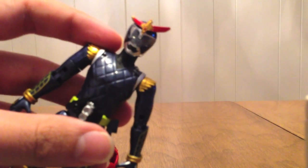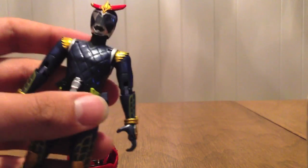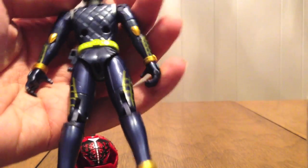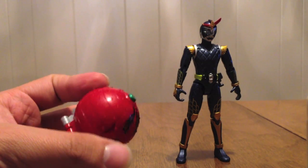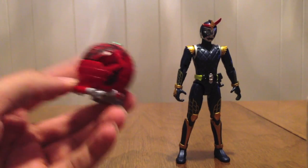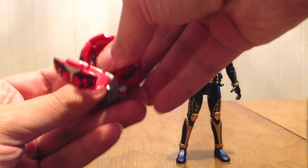We can see he looks just like Gaim except up here is red, and then the mouth plate is black like the Jinba Gaim. Everything else is exactly the same. As usual we can open it up and put the faceplate in it, and there we go — that can go in just like anything else.